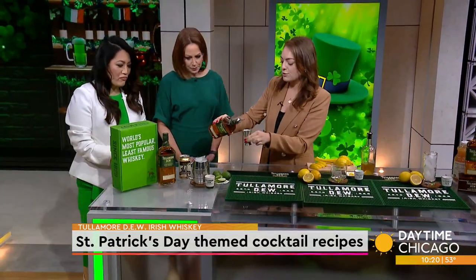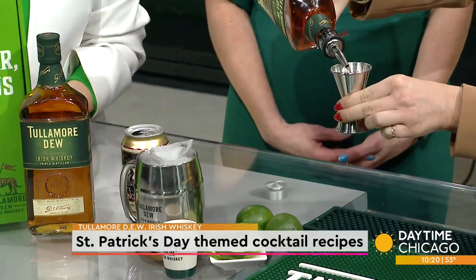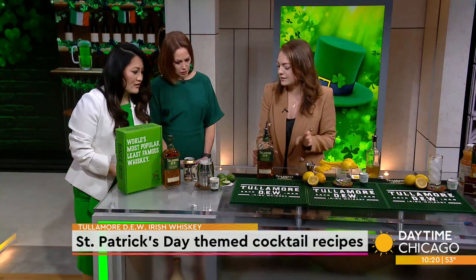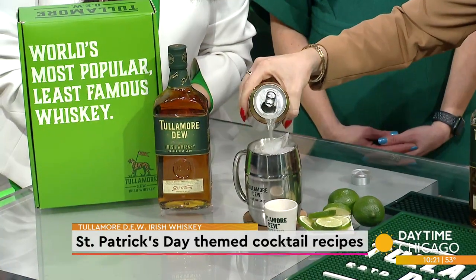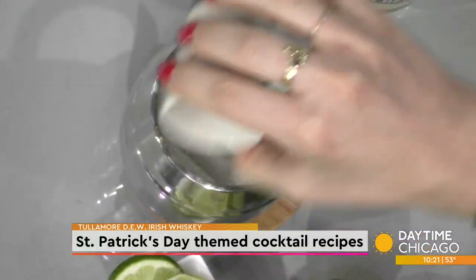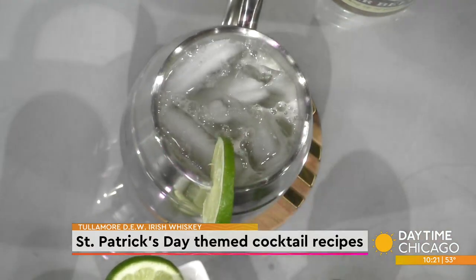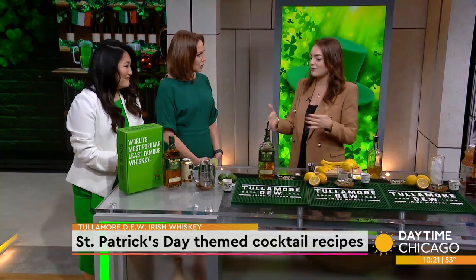We'll start with an Irish Mule. I'm sure you've probably had a Moscow mule before, but we're doing it the Irish way this St. Patrick's Day. We've got two parts of Tullamore Dew Irish Whiskey straight into the mix, top it off with ginger beer — any ginger beer of your preference, but I recommend using a strong one — and then just a quarter of an ounce of fresh pressed lime juice. It really needs to be ginger beer, not ginger ale. Ginger beer is a little stronger and just adds to the flavor more.